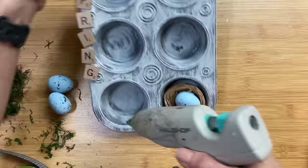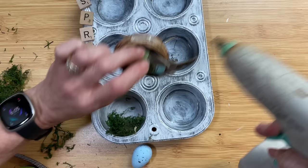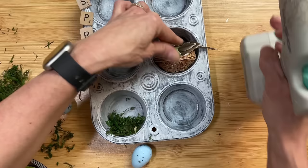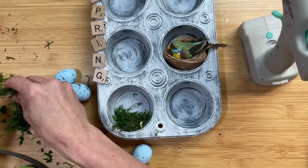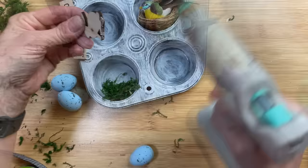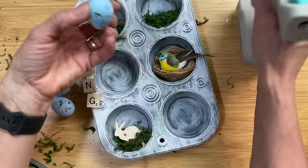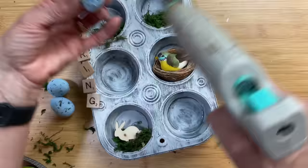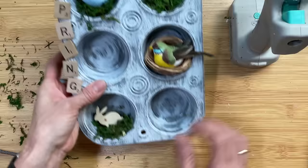I'm also going to take some of the same moss we've been using in this video and put a little bit of it in a few of the cups. We're going to add some foam eggs, use this little nest and bird from Michael's — though sometimes I can find birds at Dollar Tree as well. I'm also going to use one of these small wood bunnies, a little butterfly, and some spring florals. Just use what you have on hand and see what springy things you have.